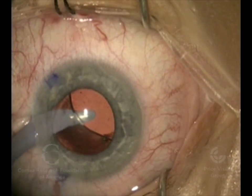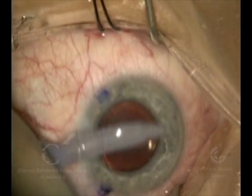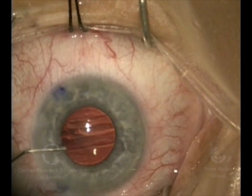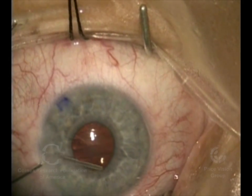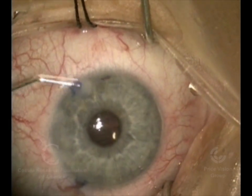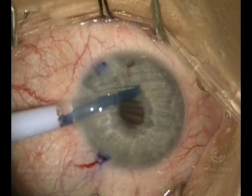So we've removed those. We're using irrigation and aspiration now to both remove the viscoelastic and then to vacuum it off the back of the cornea so we don't get haze postoperatively. We're placing a medication in the eye to constrict the pupil, and making a hole in the lower part of the iris to prevent air block postoperatively that can lead to high pressures or glaucoma.